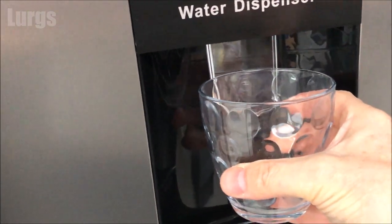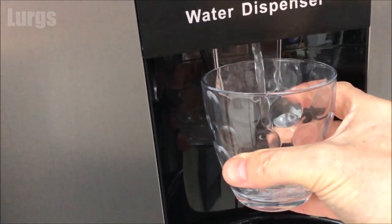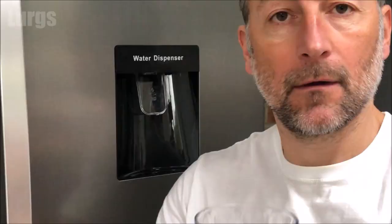As I've had lots of cups of tea today, I'm actually going to have a glass of water from the water dispenser. Must drink more water.